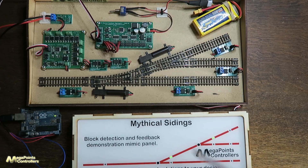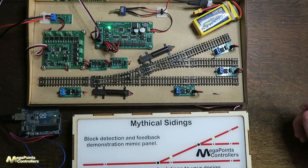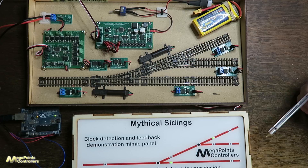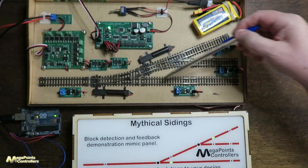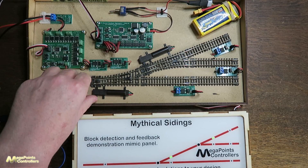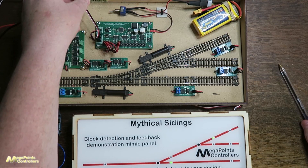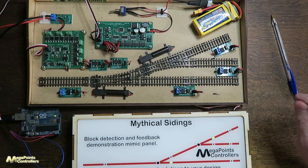So if I throw the mimic panel you'll see the points move. I can throw it back and the points will move back. The reason I'm using this is because I have occupancy detectors here and I have point position indicators here. So if I throw this point you'll see on the panel the LED moves to indicate that it's reading the switch.